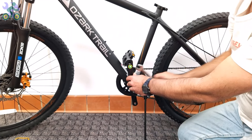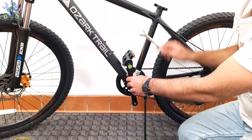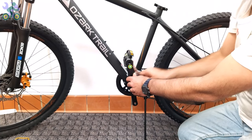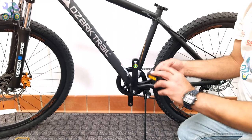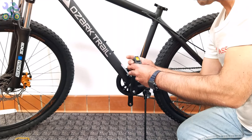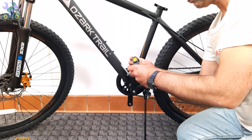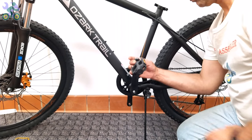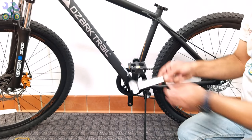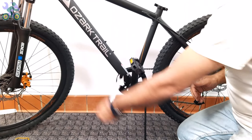After installing the pedal on one side, repeat the same process for the opposite side. Make sure that the direction of rotation of the pedal is clockwise, or toward the front of the bike. It doesn't matter if it's right or left — always install them toward the front of the bike. If your wrench gets stuck after tightening the pedal, to remove it, push the wrench toward the outside of the crank arm and release it at the same time.